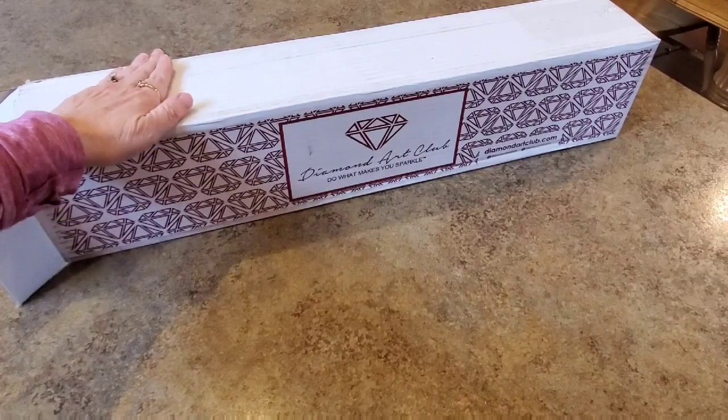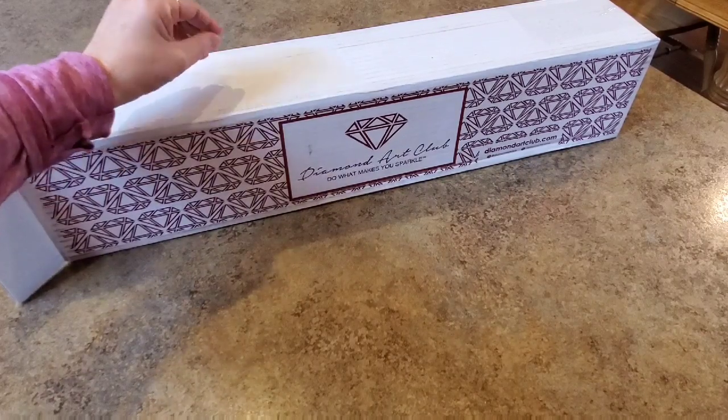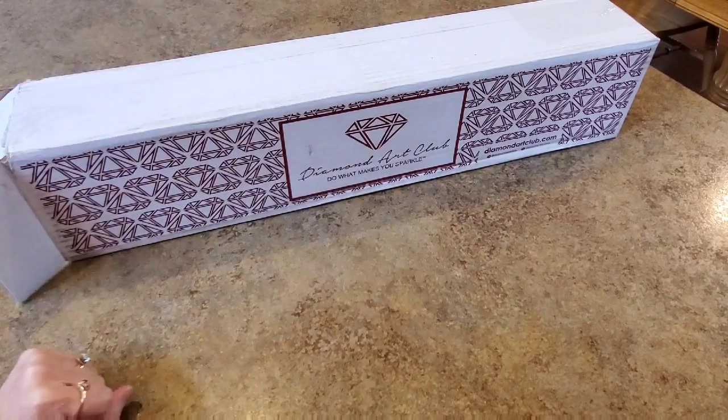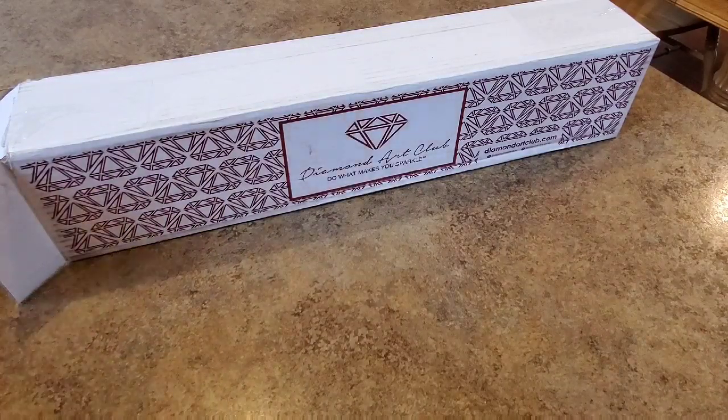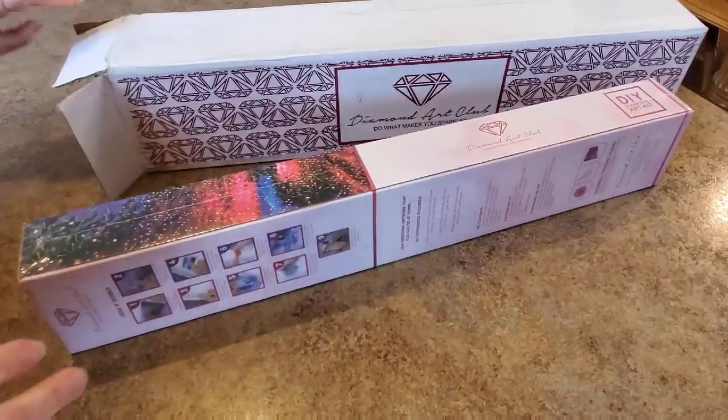Hi, it's Thursday. You'll probably see it on Friday, but Thursday is my delivery day if I get a Diamond Art Club, and I got one this week. And guess what? It's not a Chuck Pinson. They didn't have a Chuck Pinson this time.